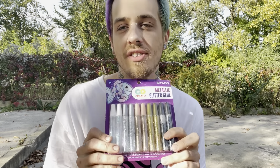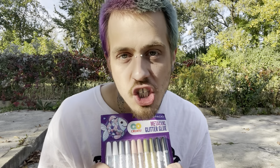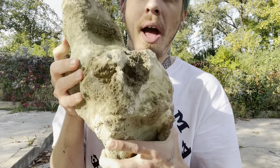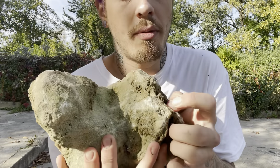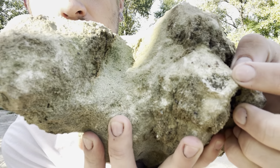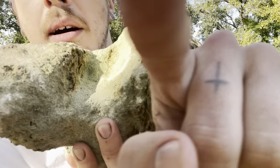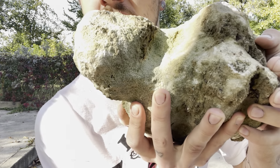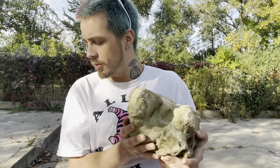I figured we could take all of this glitter glue and dump it on a giant rock — it would be like a giant crystal, right? So we're going to do that to this rock. I was going to do it to this rock, but I'm making my shirt dirty. Look at this — this is a real genuine crystal.